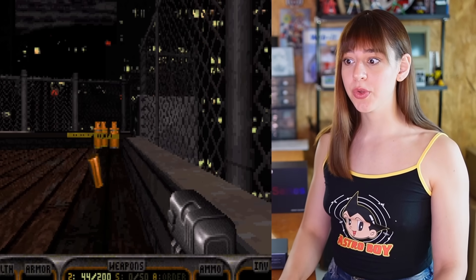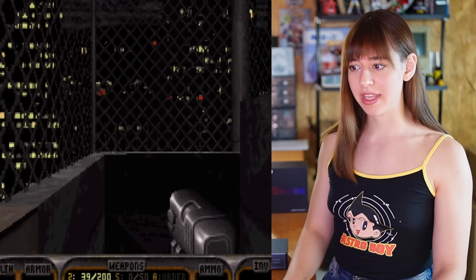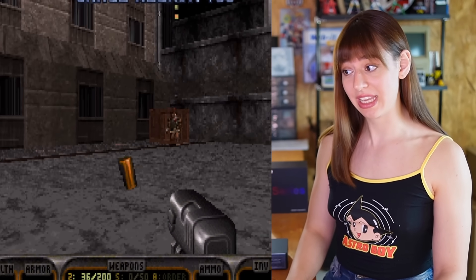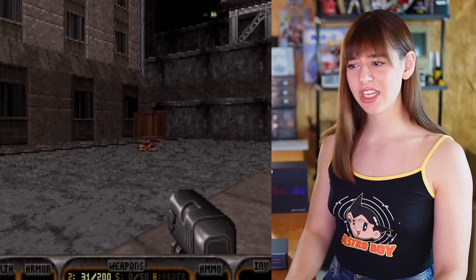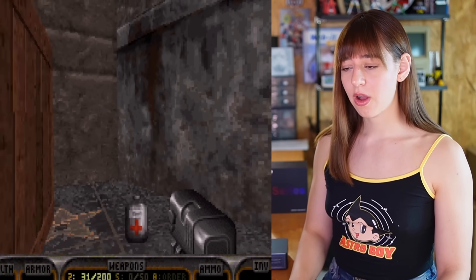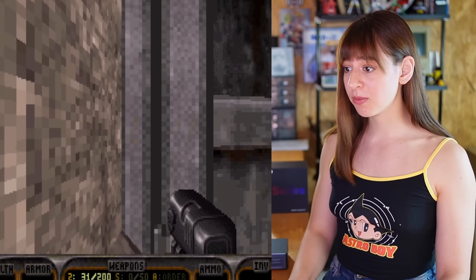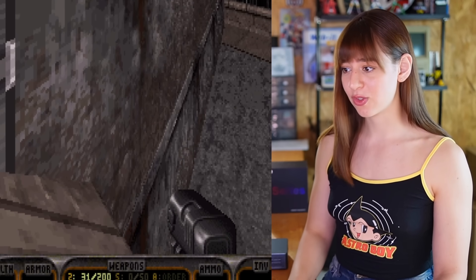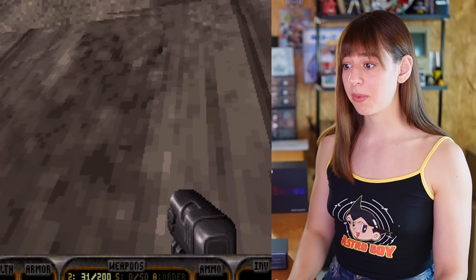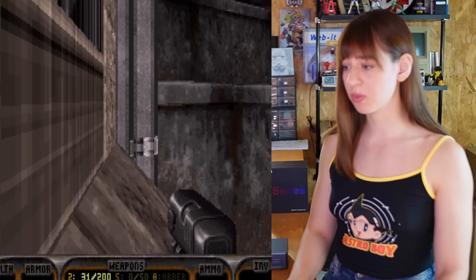Next up is Duke Nukem 3D. This is actually my first time playing it myself, but I remember watching my brother play it all the time when I was a kid — he was seriously obsessed with this game and I think he still is. I'll mostly end up blowing everything up with pipe bombs just for fun, even if it's totally unnecessary. I remember the first level pretty well and I think there's a stronger weapon hidden in this wall right here.